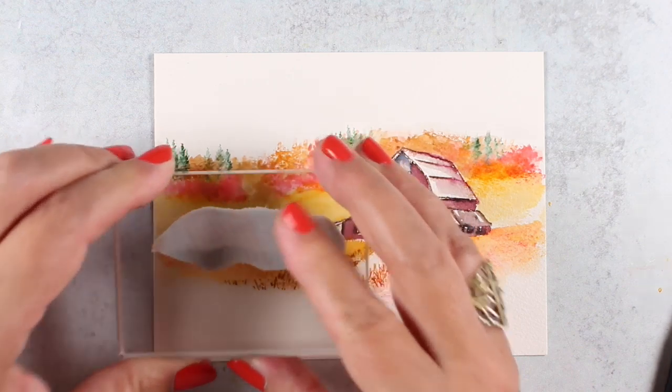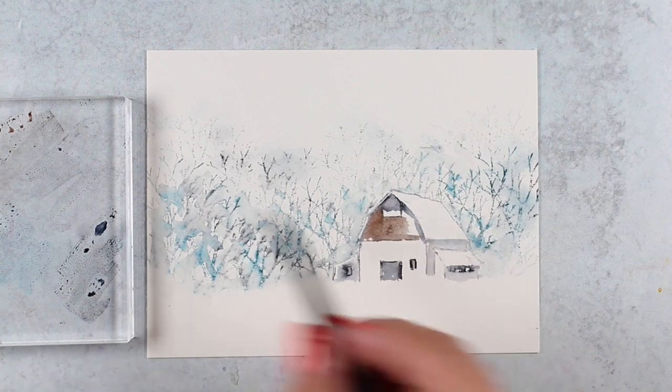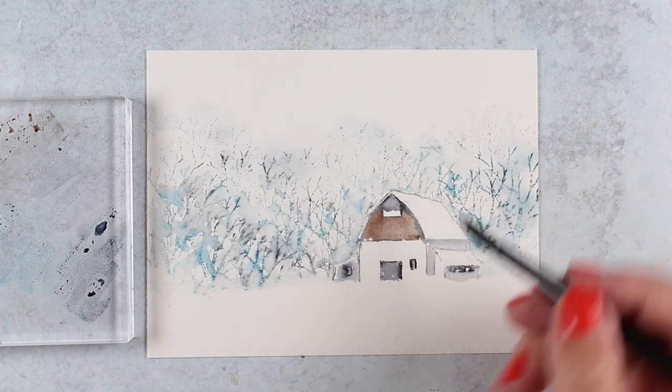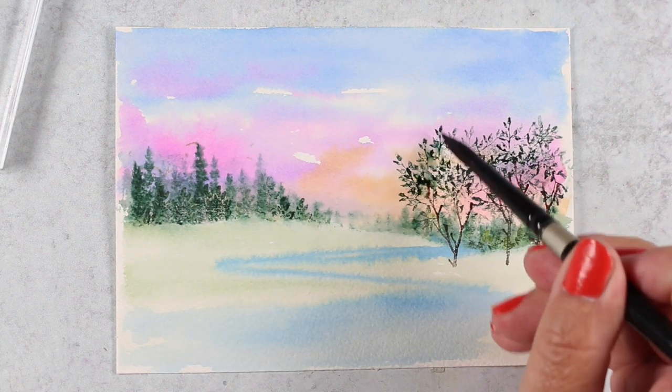We'll also talk about some different seasons — how to make fall trees, how to turn something into winter trees just by changing some of the colors. The Jumpstart class has ten lessons and uses six stamp sets to create all of the beautiful things that you've just seen in this preview.